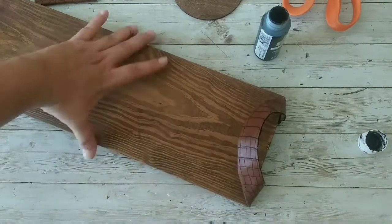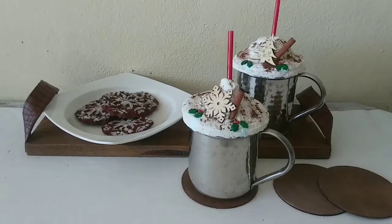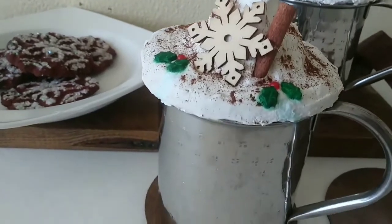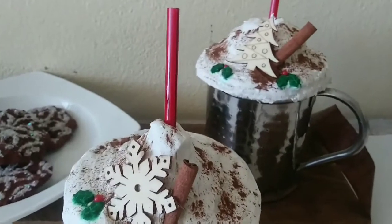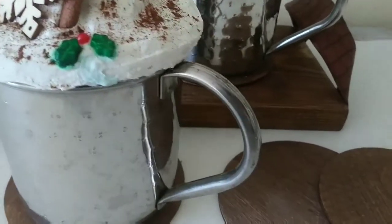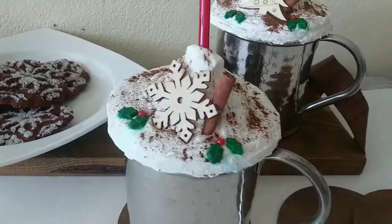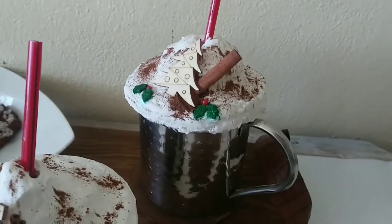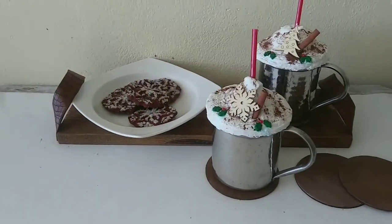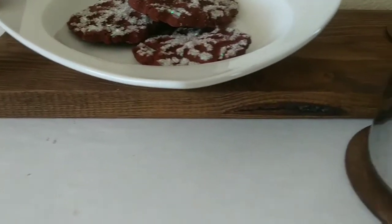I'm gonna leave you in the description the link for Shannon's video so you can go and check what she created. This is how everything turned out. As you can see we have the mug toppers over here and they are the cutest thing ever. The spackle didn't want to work but I made it work! As you can see we're having some issues with the cute sprinkles that I added because they are bleeding, so I wouldn't recommend using them — but they make it look realistic because they will bleed on actual whipped cream, right? And I styled my beautiful tray with some faux gingerbread cookies. Remember that I'm gonna leave you in the description box the links for the playlist and our challenge hosts.